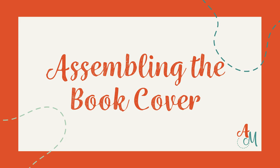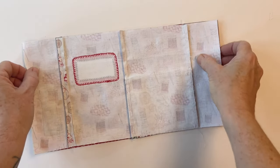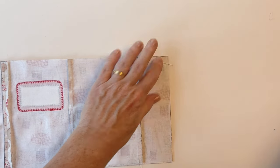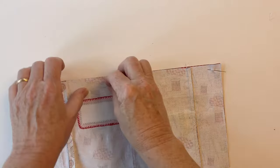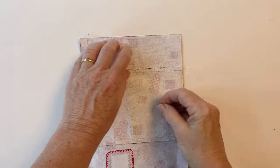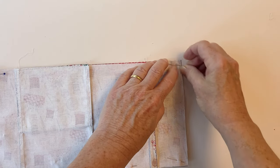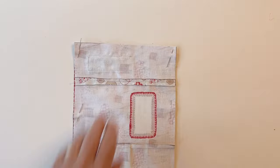Assembling the book cover. Take the book cover outer that you've joined together and place it right sides facing with the book cover lining. Make sure you match up all the raw edges. Start by pinning it in the top left corner and then in the top right corner, then pin between. If you pull the fabric slightly you may find — because of the seams in the book cover outer — that it pulls it in a bit, so just pull it slightly and it will fit nicely. Make sure the raw edges match and pin together along the top edge, down the side, and along the bottom edge, matching up the corners first, then pinning between. Pin it together down the other side too.